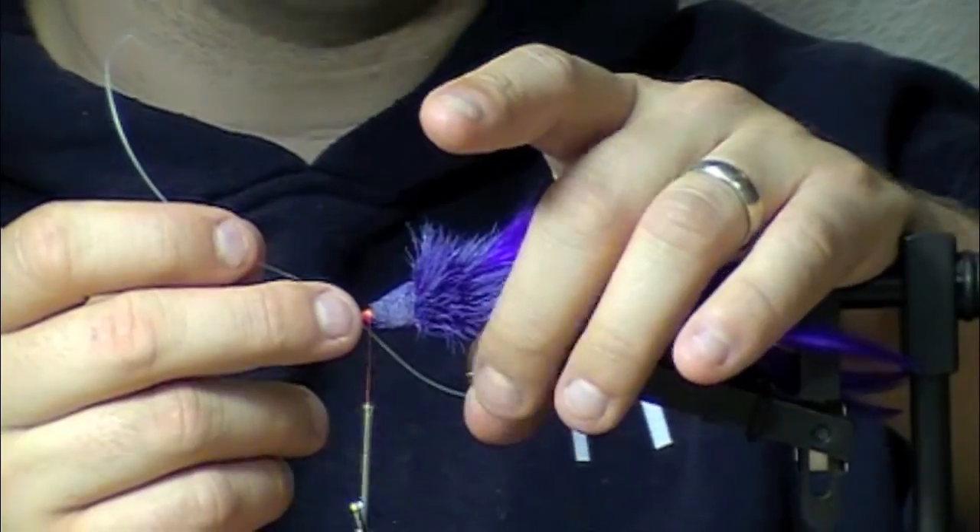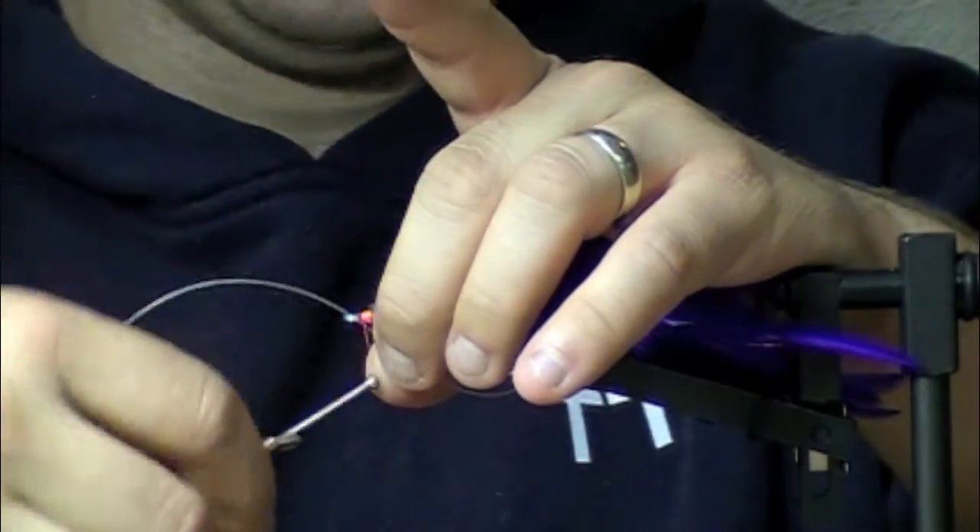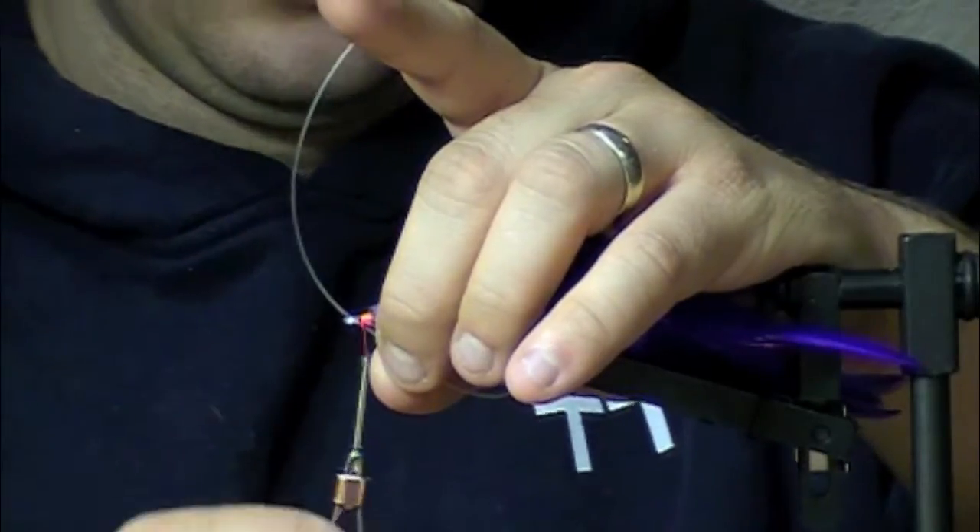Doing it through the eye helps me center it up. You don't want this thing off to the side — it looks bad. It's probably about as effective either way, but I like the look of it centered up nice.